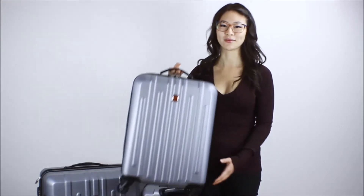Hi and welcome to the Best Buy Plug-in Blog. My name is Rae and today I'm going to be reviewing the Swissgear Blackcomb 3-Piece Hardside Luggage Set.